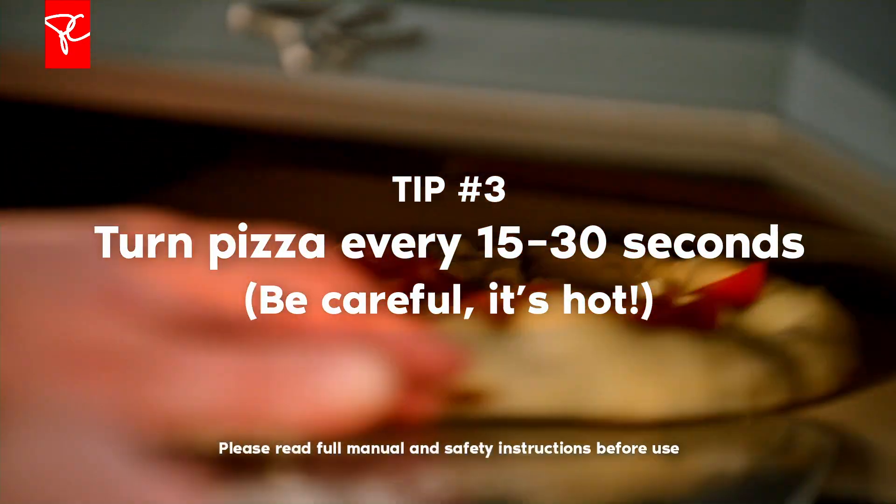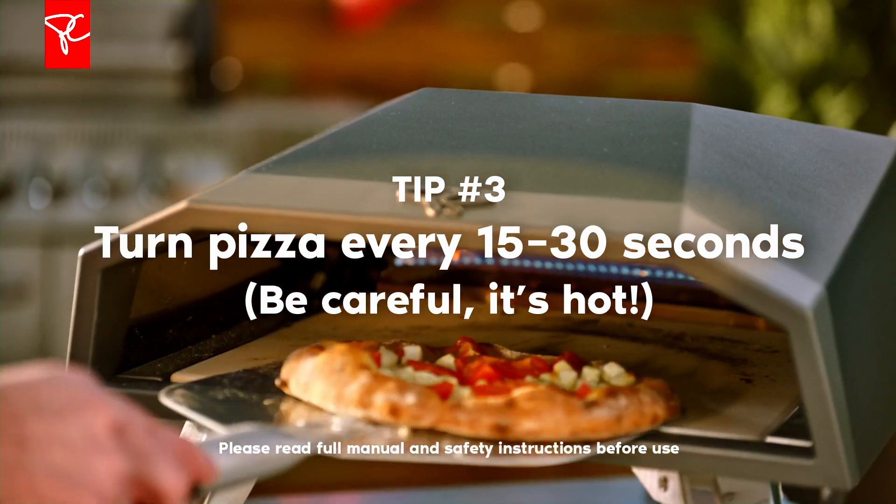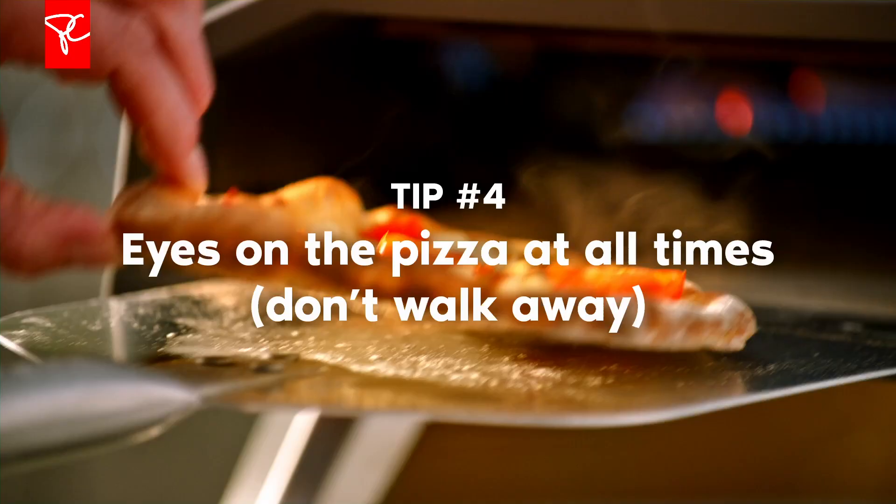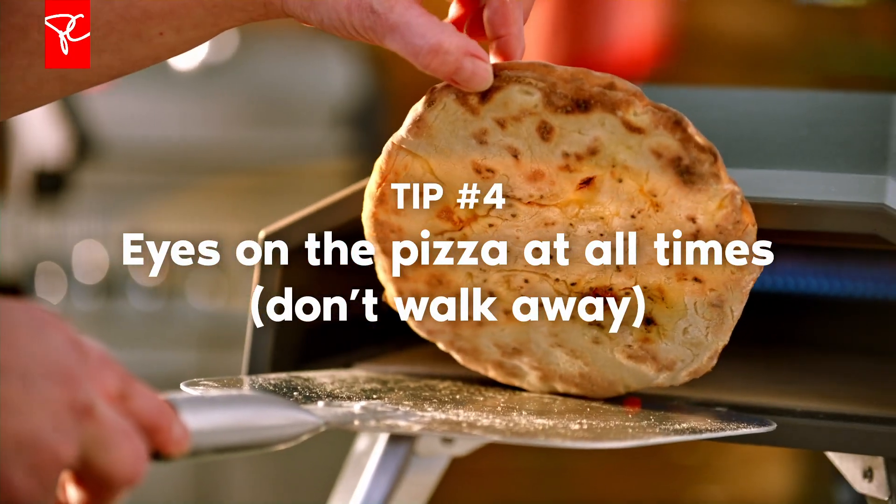You'll be using the paddle to turn the pizza as you're baking it — every 15 to 30 seconds, depending on your heat level. It will cook in about one to two minutes. For a thicker crust, probably about two to four minutes.